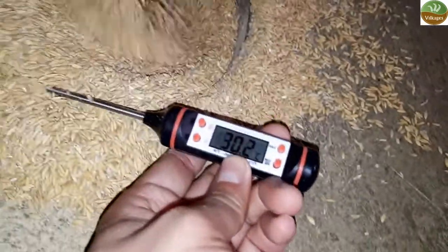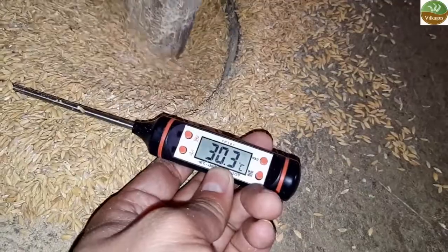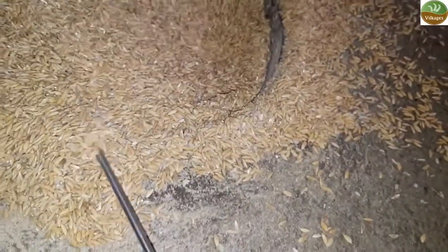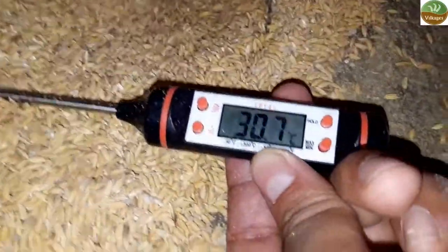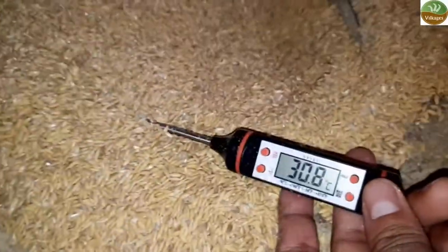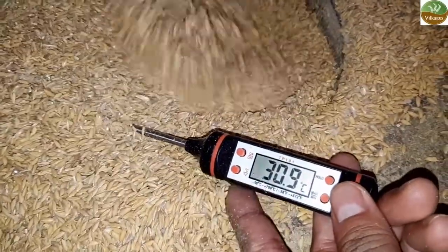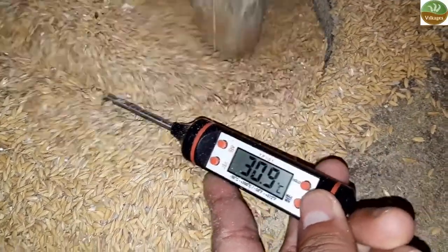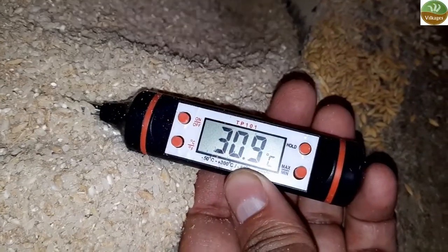Kindly watch both videos. I use a digital thermometer to record the temperature of both types of rice. Our website is www.vilkages.com and my WhatsApp number is 9755662720. Thank you.